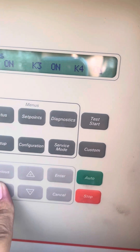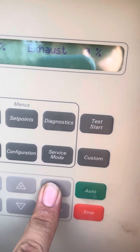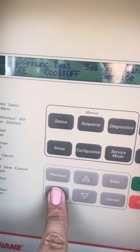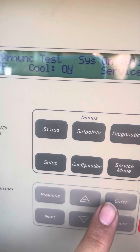Leave all those compressor relays to on. Exhaust fan — put that to on and hit enter. Now we're allowed to scroll. Go to the next one — cool. Turn cool to on, and then enter.